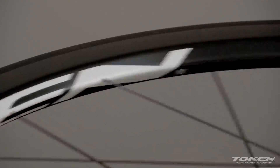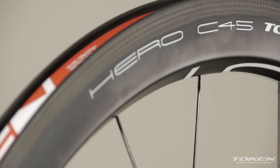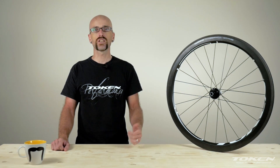The C45's unique design and technology allow it to withstand the abuse of everyday riding, and its angular good looks guarantee you'll turn heads. Any rider who's looking for a deep carbon wheel that can be used in any situation doesn't need to look any further than the C45.